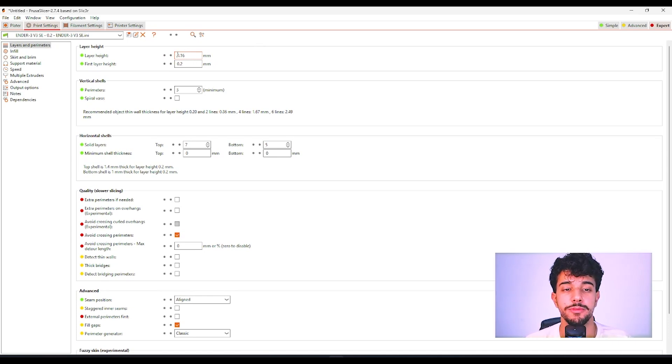I wouldn't recommend reducing this value too much — don't go past 0.15 millimeters, because it's gonna take a lot of time and sometimes the change won't even be visible. I recommend leaving it at 0.16. As for perimeters, you can leave it at three, because this model needs to be robust to hold the controller — three vertical shells is fine.